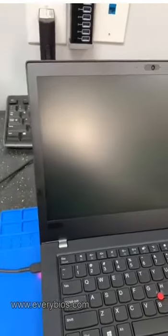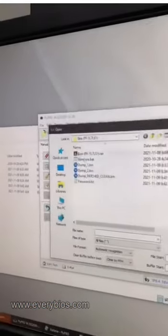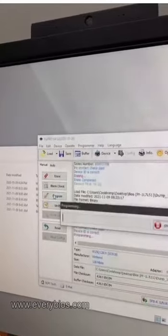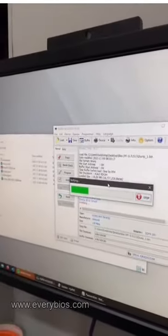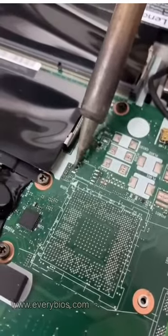Now go ahead and turn off the laptop and disconnect it. We're going to have to take out the chip one more time. We unsolder it again. Now we put on the original file with the password. Program that, verify it afterwards. Then I clean up the solder pads and get ready to put it back on permanently — we don't need to take it out again.